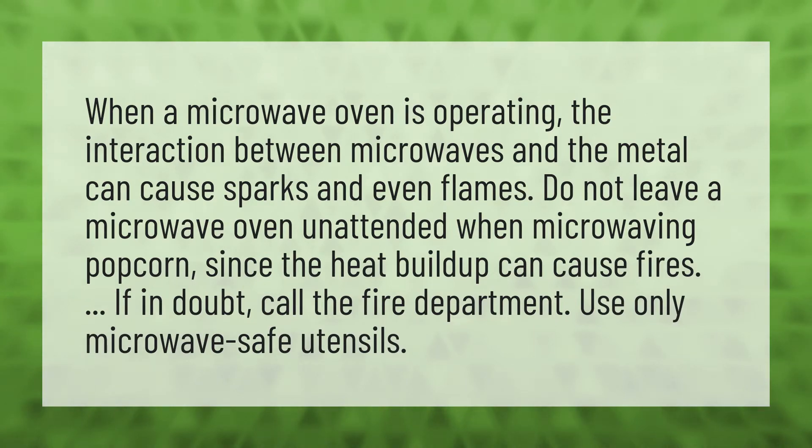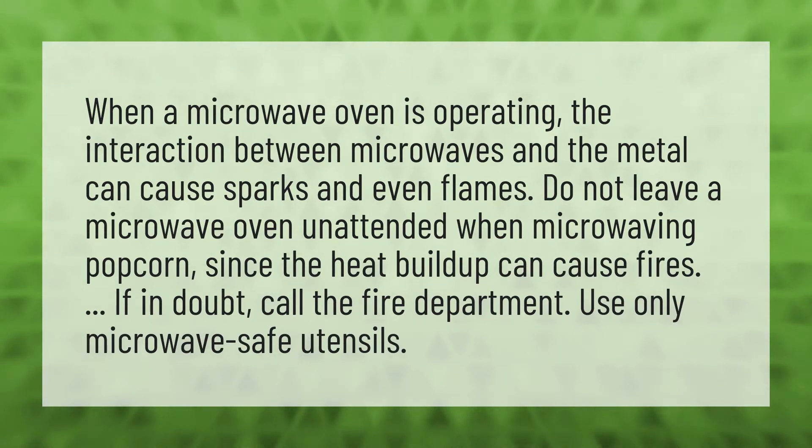When a microwave oven is operating, the interaction between microwaves and the metal can cause sparks and even flames.